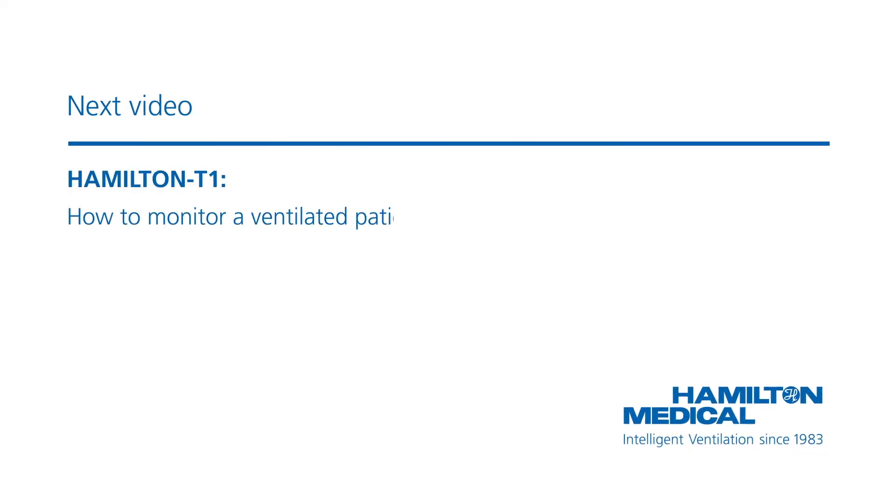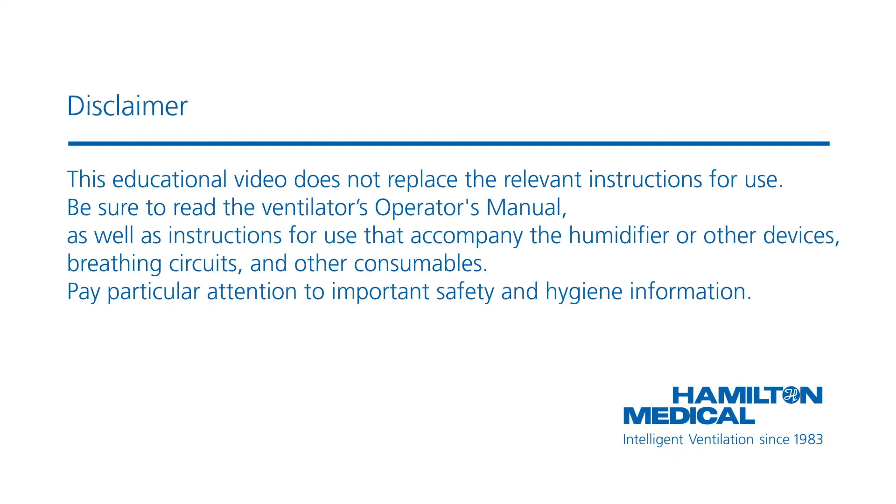See the next video: How to monitor a ventilated patient. This educational video does not replace the relevant instructions for use. Be sure to read the ventilator's operator's manual, as well as the instructions for use that accompany the humidifier or other devices, breathing circuits, and other consumables. Pay particular attention to important safety and hygiene information.